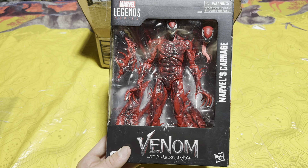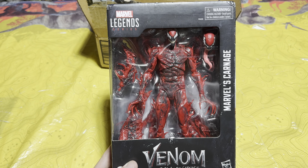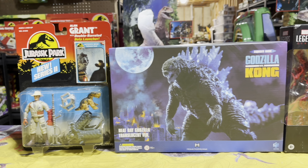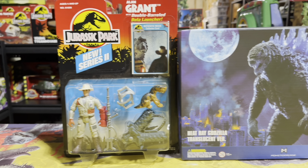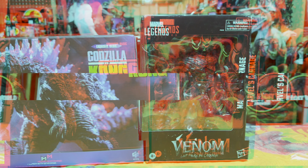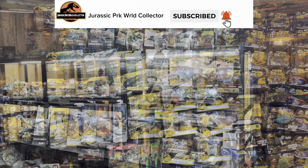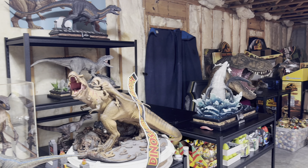Look at the awesome Carnage art on the side. On the back of the box we get a look at Carnage fighting Venom, which is a cool scene from the movie. This is one of the cooler Marvel Legends figures I've seen in a while — look at all the detail and all the accessories it comes with. It even comes with a swappable head with a really long tongue like all the symbiotes have. I don't add a lot of Spider-Man stuff to my collection, but when a figure is this cool I just can't help but pick it up.